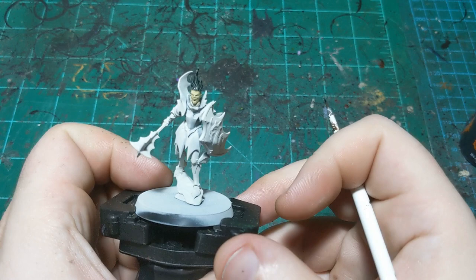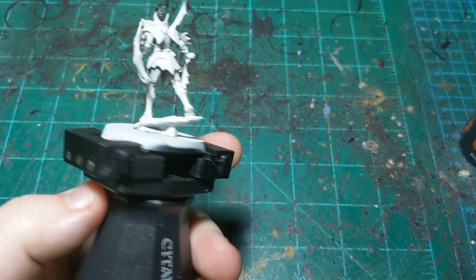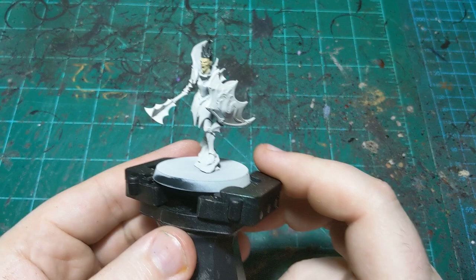These first couple colors are super simple. There's the hair all ready to go. Again, this is going to be a battle-ready tutorial for this guy — not going to go super crazy. I'm going to let that dry completely and then come back and get into the armor.